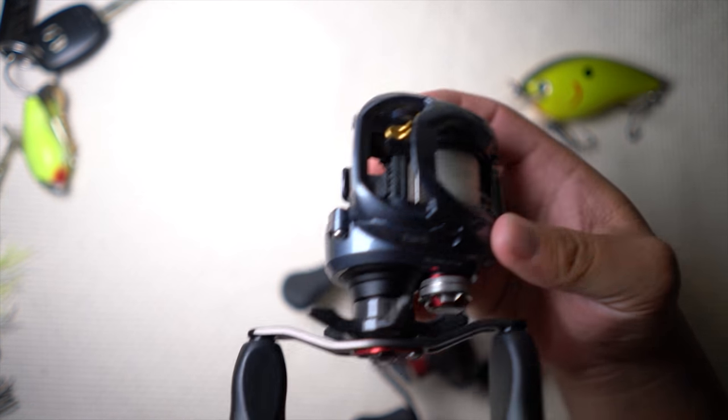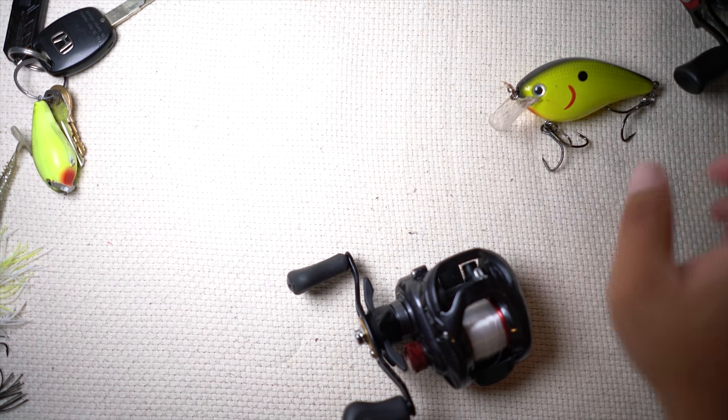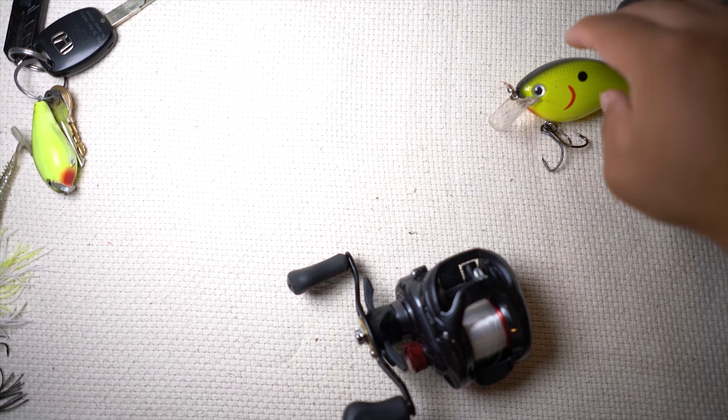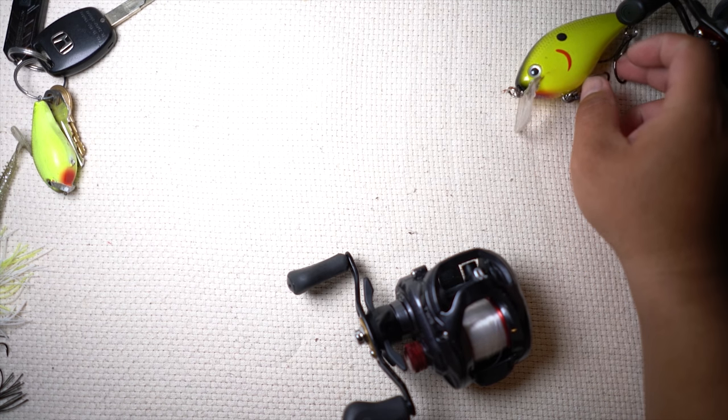We just did the review on the Zillion — it's my new favorite reel. But the problem with that reel is it comes in at $300 retail.